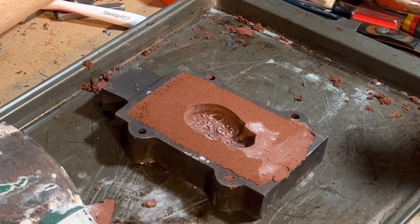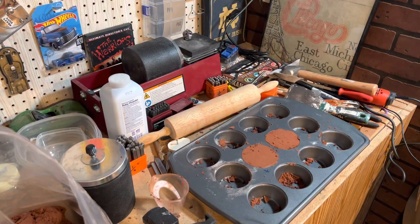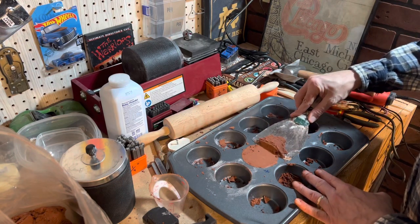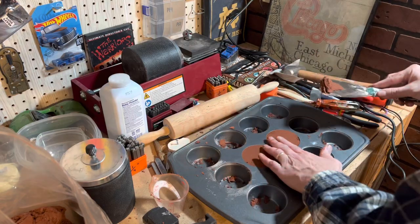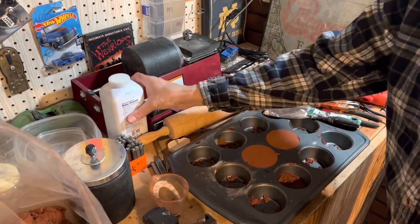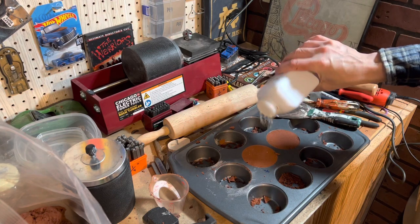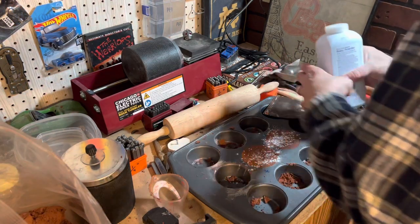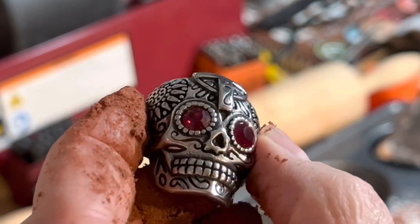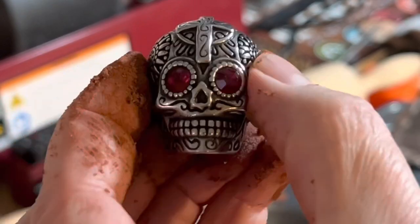Oh nice and straight — that did come out good. I'm going to use the old rolling pin again and scrape some of the excess off of this little muffin tin. I'm going to try something else I haven't done before — let's get the baby powder on there and spread that around. Here's another sugar skull that I acquired; I'm going to try using this one too.